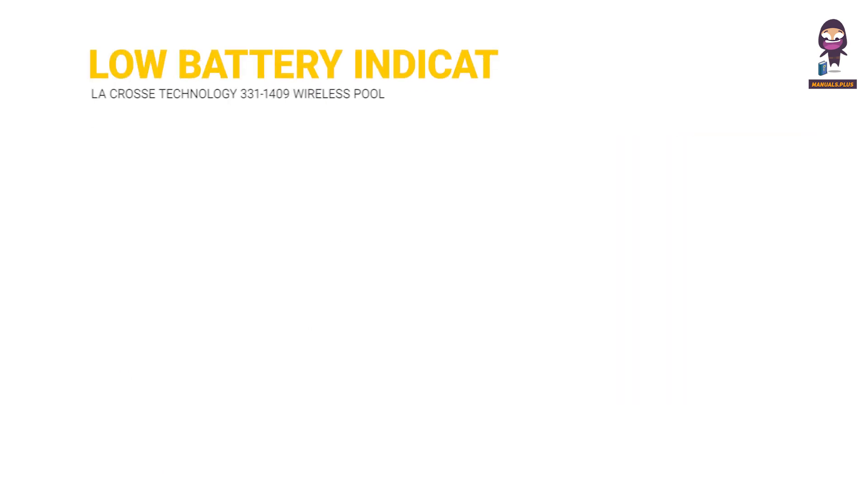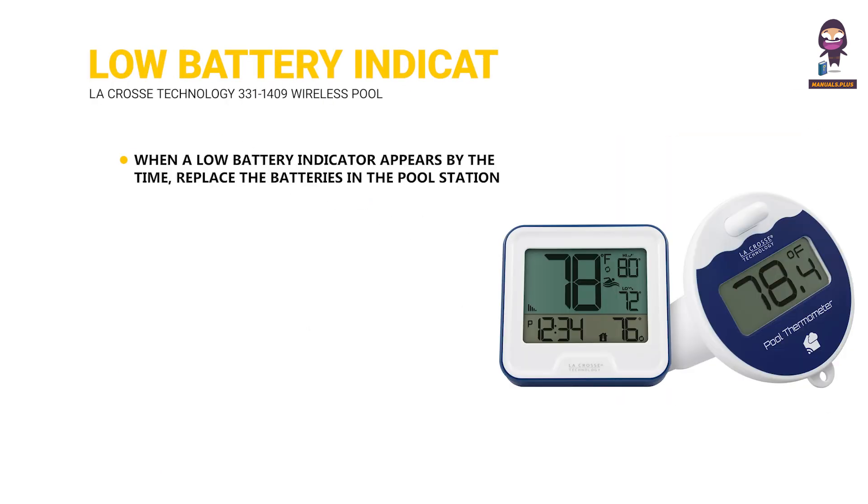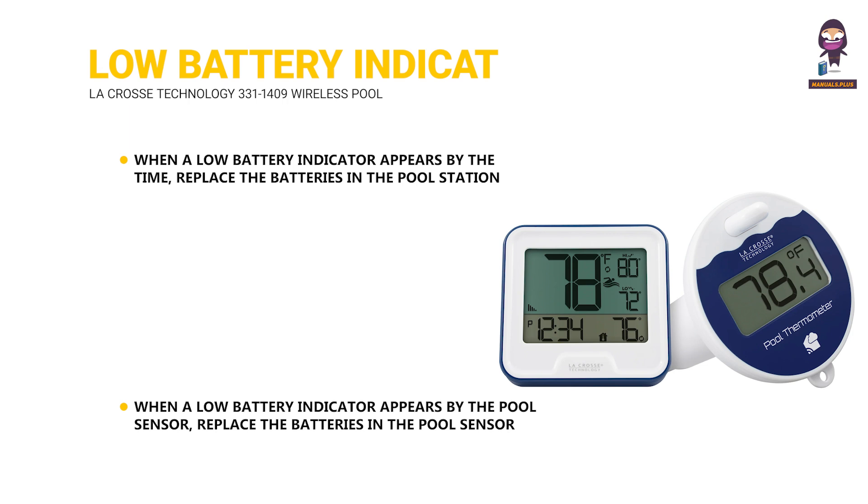Low Battery Indicators. When a low battery indicator appears by the time display, replace the batteries in the pool station. When a low battery indicator appears by the pool sensor icon, replace the batteries in the pool sensor.